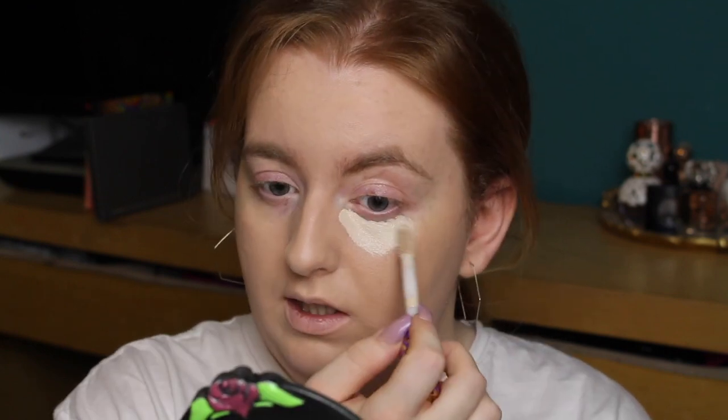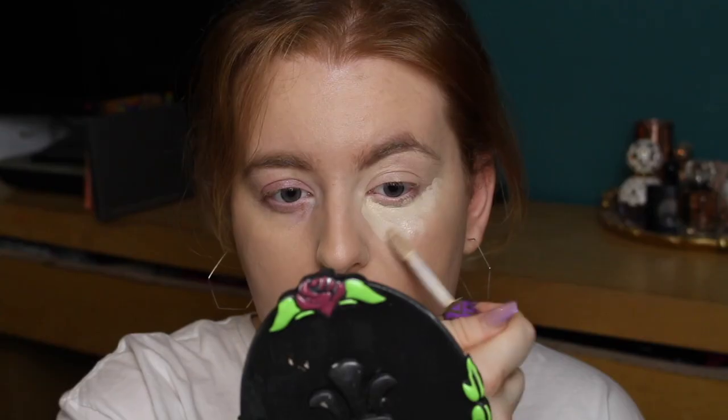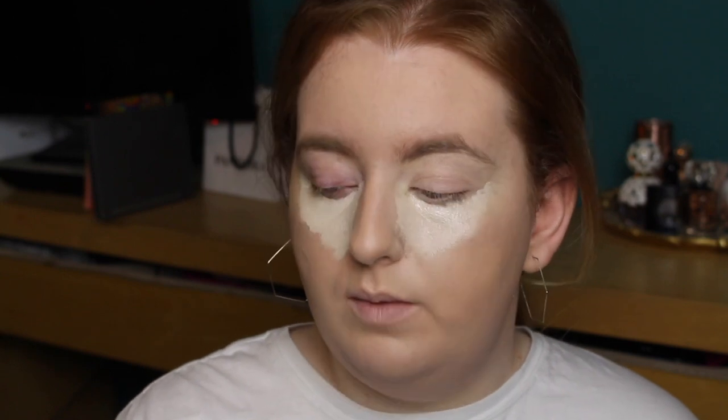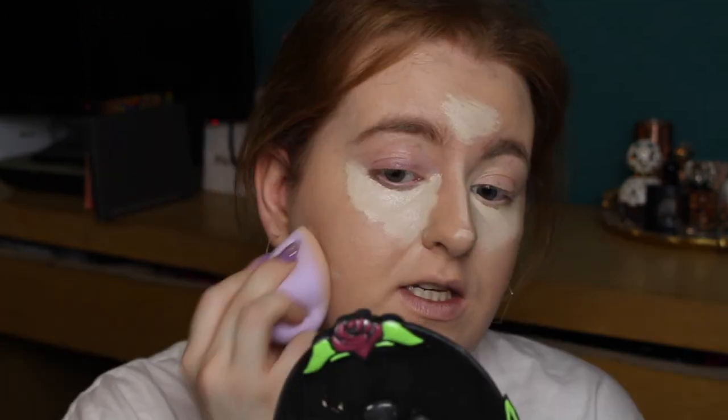I don't have a new concealer to try but I'm going to use one I haven't used in ages — the Tarte Shape Tape in the shade Just Fair. I think they may have newer shades since this one; once upon a time this was the lightest shade. I want to see if with the Laura Mercier powder I prefer this more, because when I first tried it everyone was raving about it and I felt like I was doing something wrong. It's not even the fullest coverage — I love the e.l.f. concealer more. I know for a fact this foundation is way too dark for me when Shape Tape looks this pale, and the fact I can reverse contour with this foundation shade tells you something.